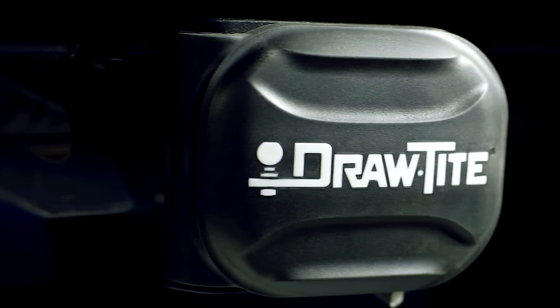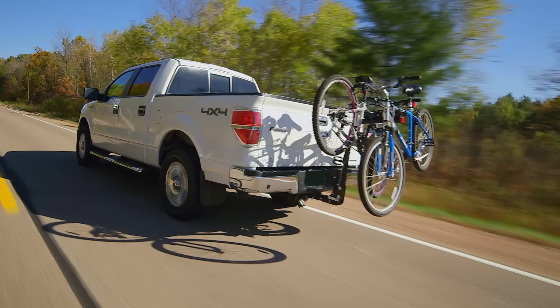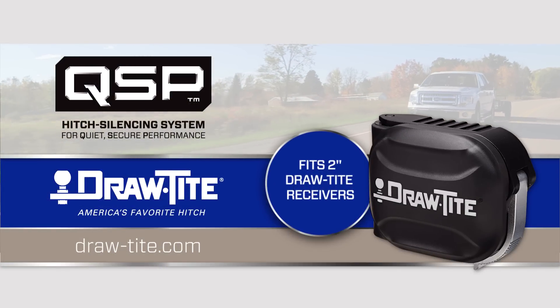When not in use, the QSP system even protects your receiver hitch from weather and debris with a magnetically sealed cover. So get more of what you want from your hitch and less of what you don't. Ask for a DrawTite hitch with QSP — its quiet, secure performance will give you peace of mind on the road.